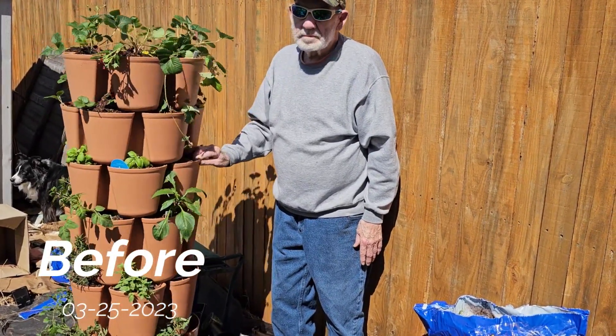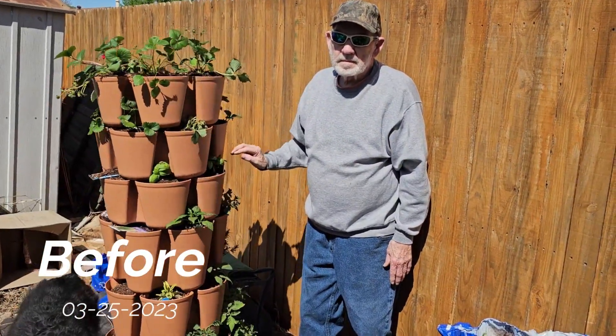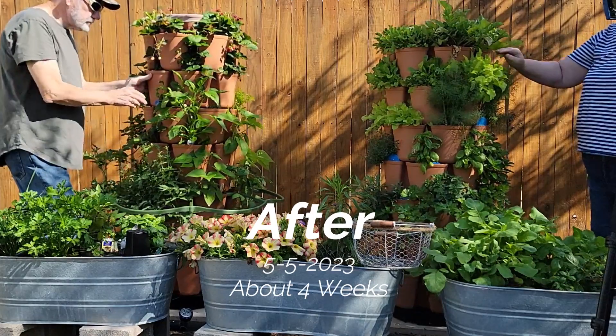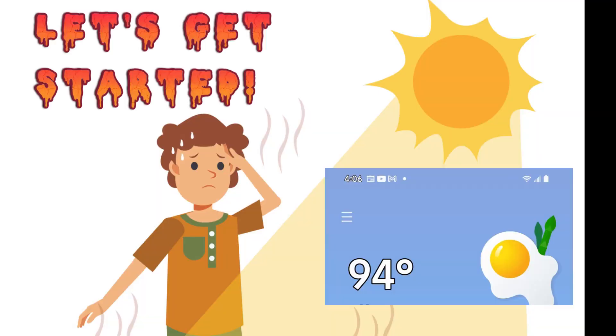Let us give you an update on the progress of the green stock vertical planter. This is the first day of planting. This is a little over four weeks after first planting, and they have filled out enough for us to take our first harvest. Darcy will be headed to the dehydrator with all the greens.